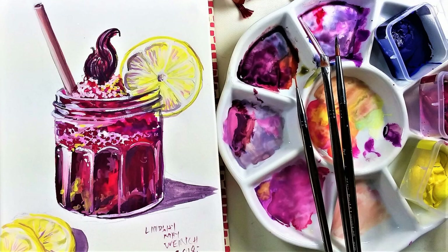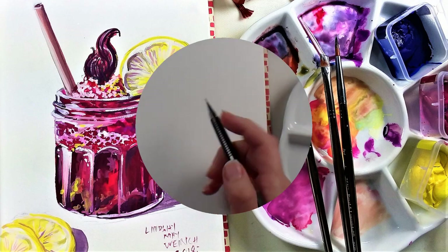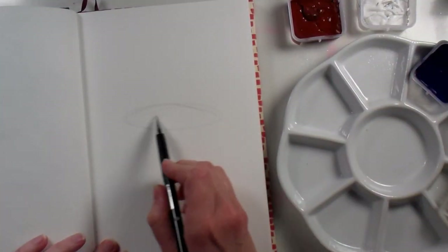Hi there, Lindsay here, the Frugal Crafter. Today we are going to paint a fruity slushy drink for Sketchbook Sunday, and I'm using gouache today.